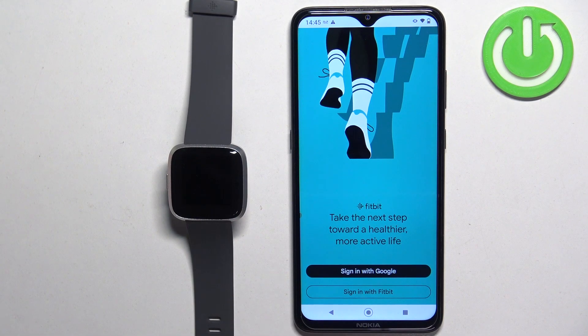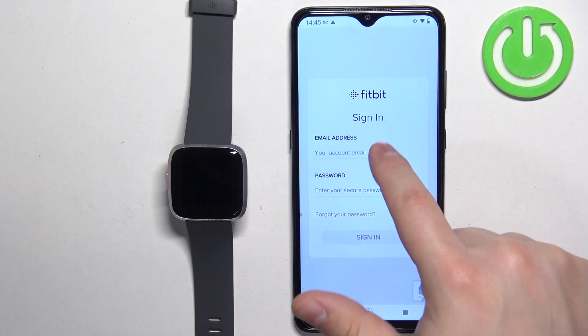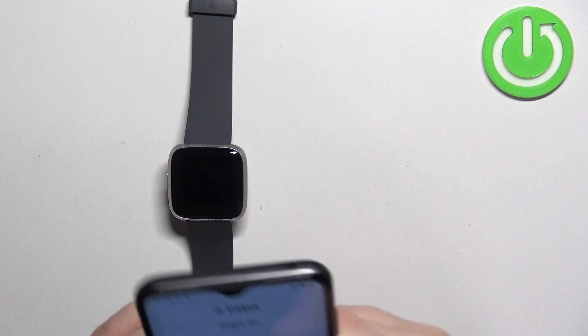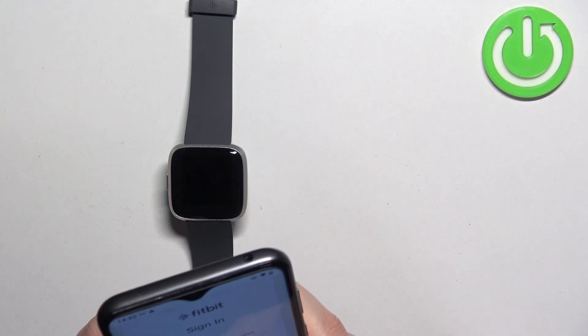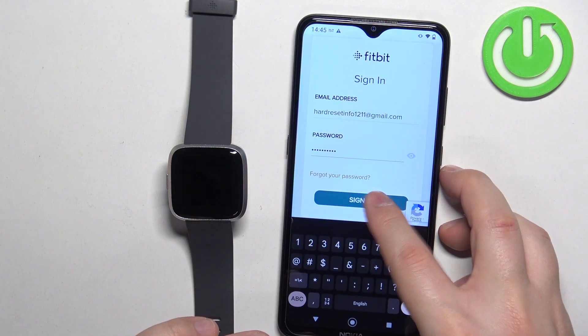Here we need to login into a Fitbit account or Google account. I'm gonna use the Fitbit account but you can use a Google account if you want to. Let's enter the email address and password, and then tap on sign in.